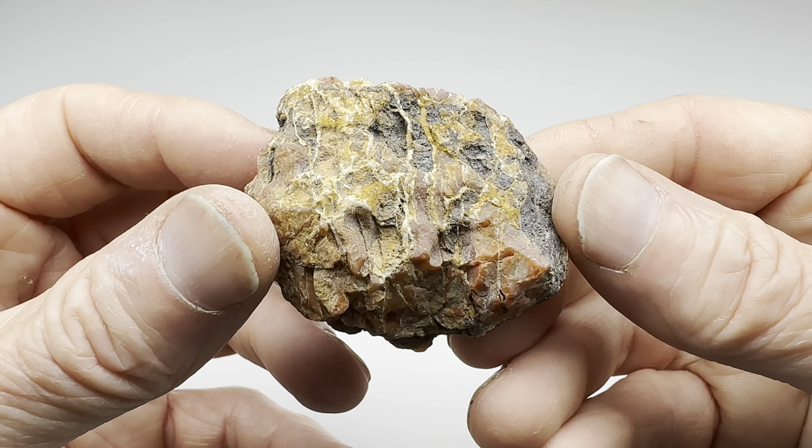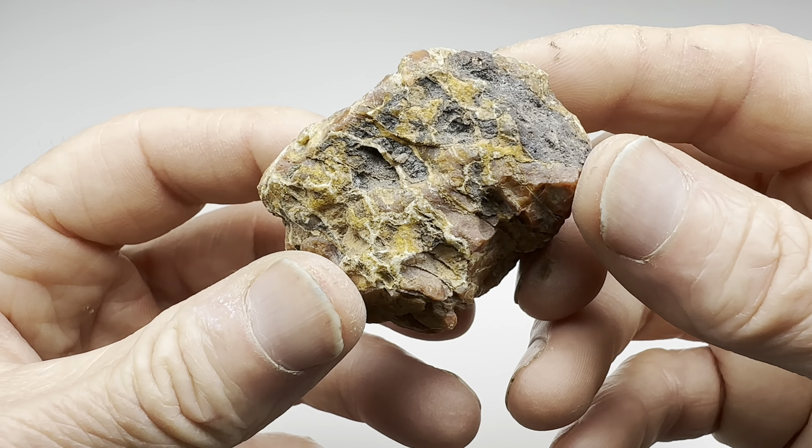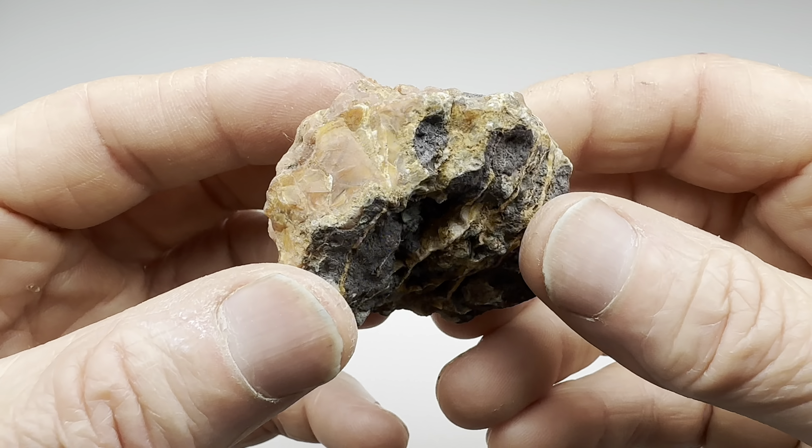Hello out there in YouTube land. All you rock lovers who watch these videos — and I count myself among you — check this out. This is a Moroccan agate.